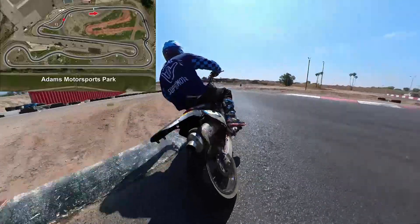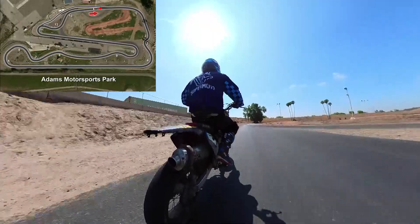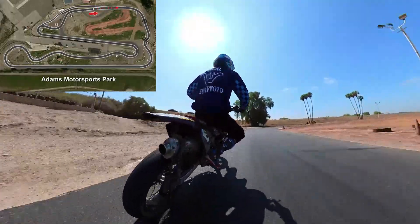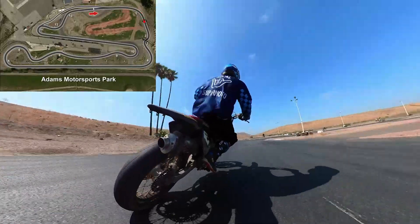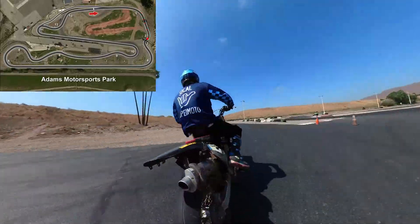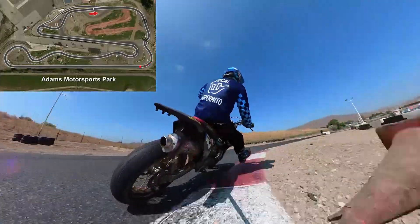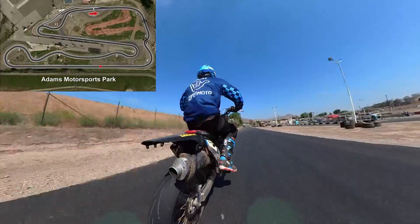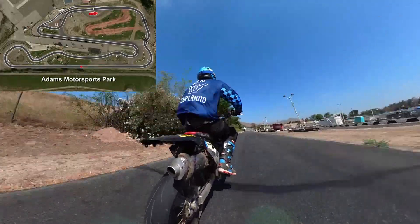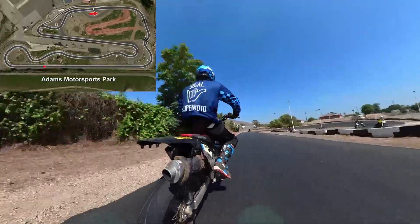I got cold tires and my students are probably gonna smoke me right now. This one we call the sweeper, into this chicane here. And usually we have stickers on the track — I forgot to mark them, so I'll come back and mark them a little bit later. Here's one correct sticker.